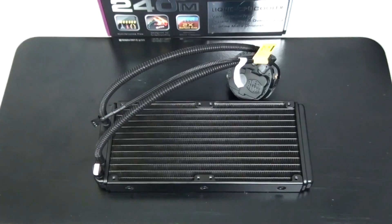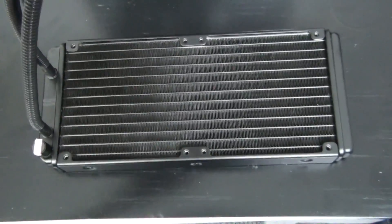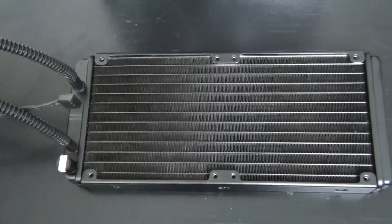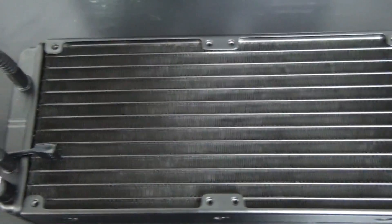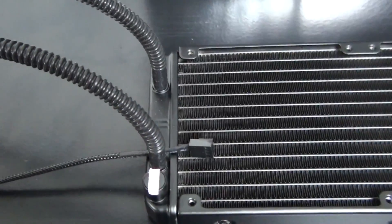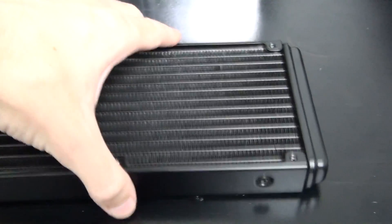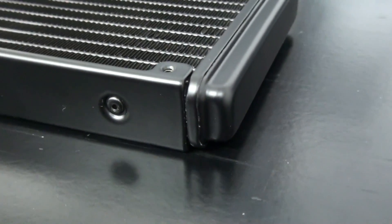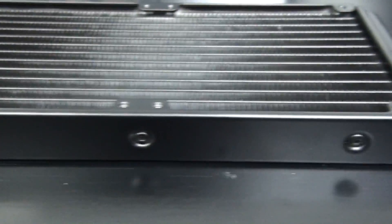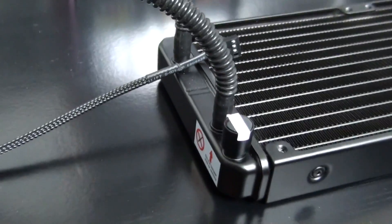Now looking at the cooler itself. This is a 240mm radiator and it's 27mm thick. I've measured the fin density — it's 20 FPI (fins per inch). It's a fairly dense fin array but the fins appear to be thinner than what a lot of manufacturers use, which is 45 microns. These appear to be around 25 microns, which allows for better airflow even with a dense fin array. The radiator is constructed entirely from aluminum, and the first thing I noticed when I picked it up was how incredibly light it is.